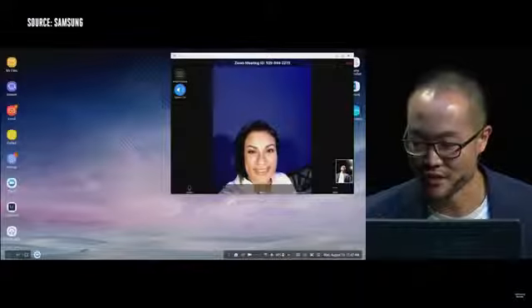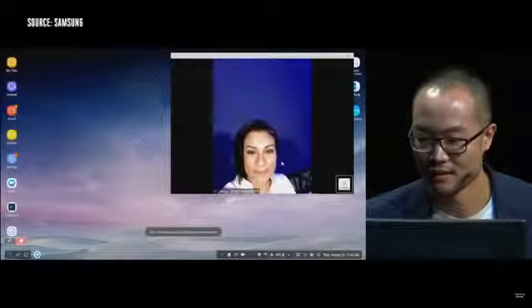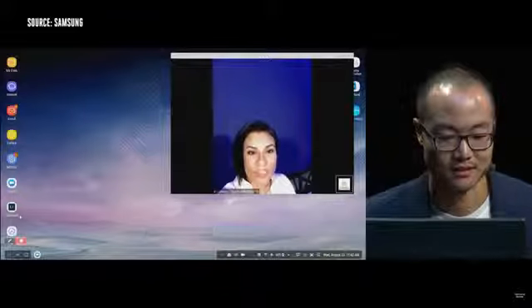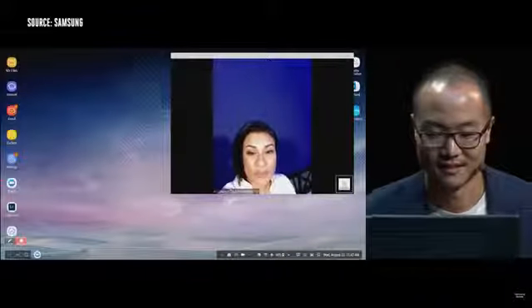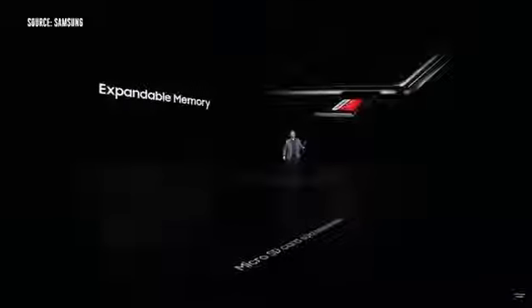Let me share my screen so you can see what's going on. I can see your screen and me on your screen. The Note 8 is powerful and can run multiple apps simultaneously — it has a 10 nanometer processor and a full 6 gigs of RAM. The Note 8 also has a micro SD card slot, and even without the card, it's got 64 gigs of storage on board.